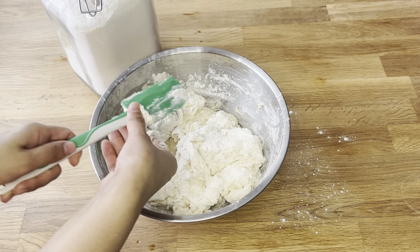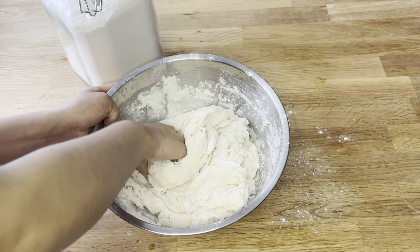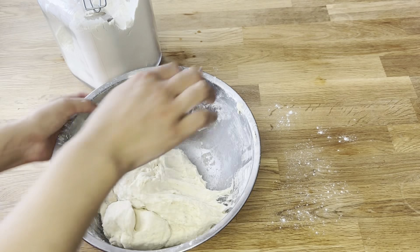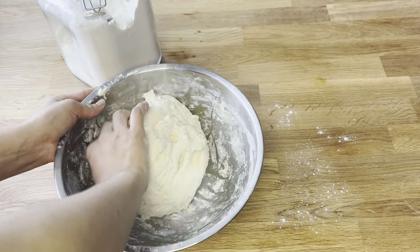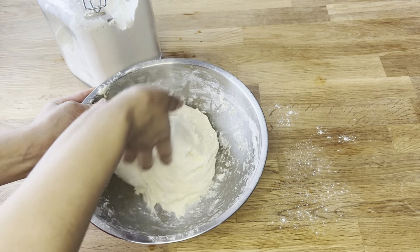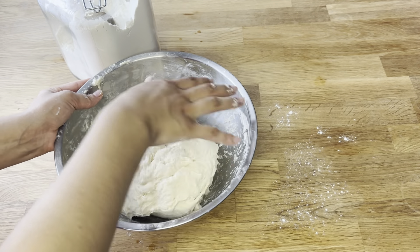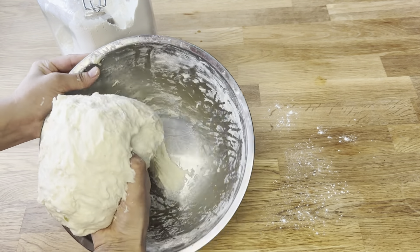I love mixing dough by hand and it has many benefits. It lets you control the dough's consistency so you can get the texture you want. Kneading dough engages your senses — you can feel it, smell it and watch it change. This helps you learn how to handle dough better and make better baked goods. Hand mixing makes sure all the ingredients are evenly spread out so your food tastes great. Plus, it's relaxing and reduces stress. Overall, mixing dough by hand gives you more control, engages your senses and helps you become a better baker, all while being a calming and satisfying experience.